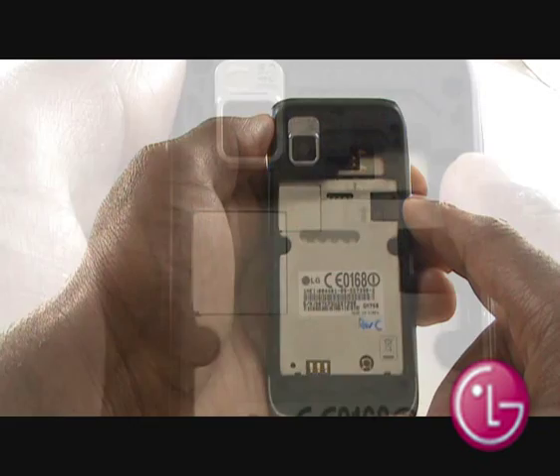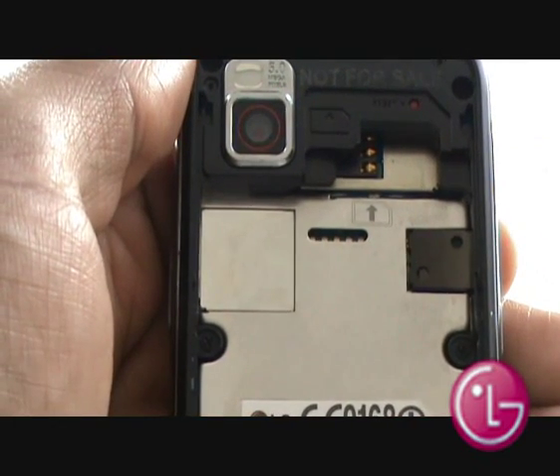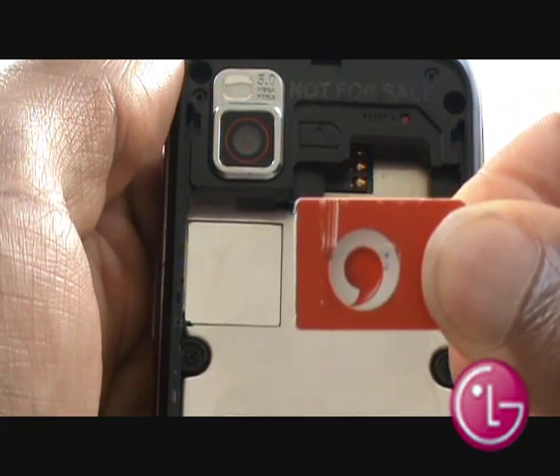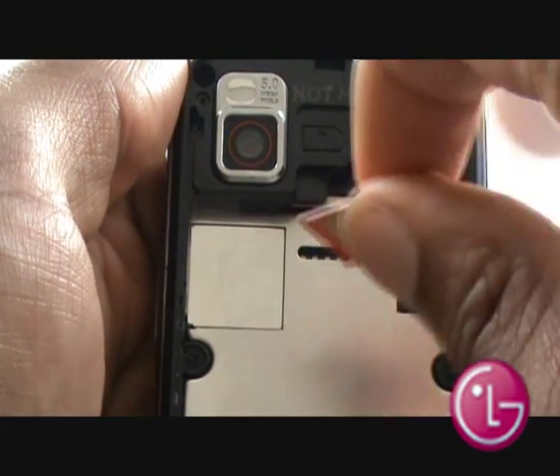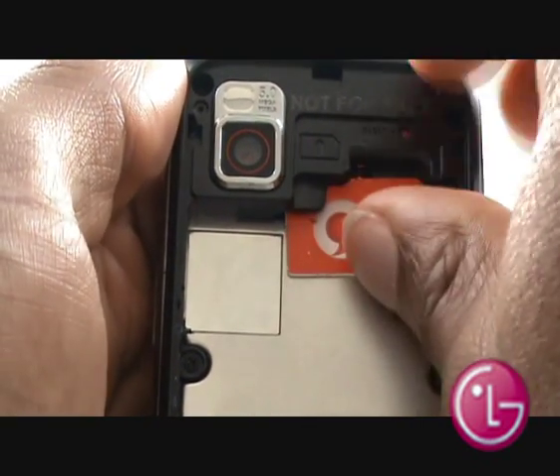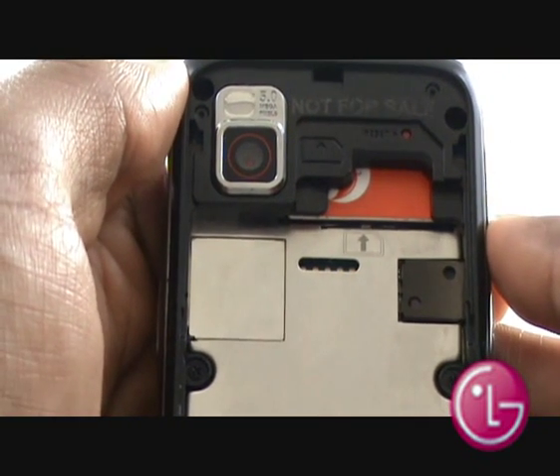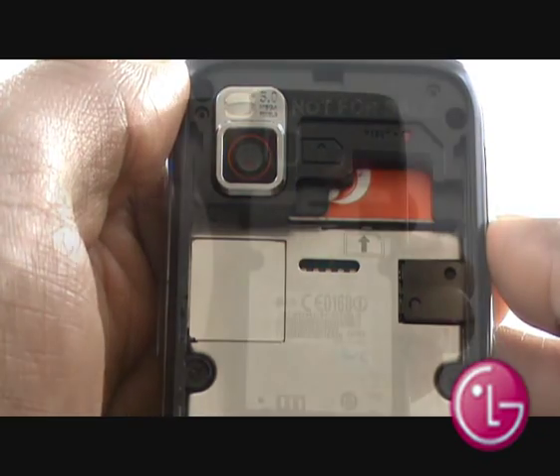This is your SIM card slot. Slide your SIM card into the slot, just as shown, with the chip facing down. Pop the battery back in, ensuring the copper connectors are facing the right direction.